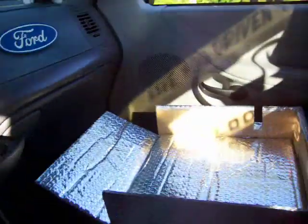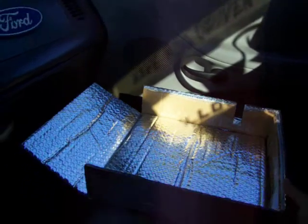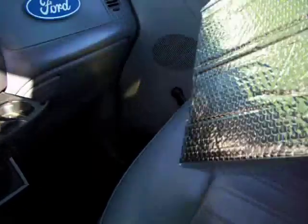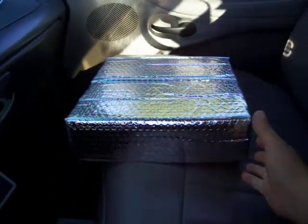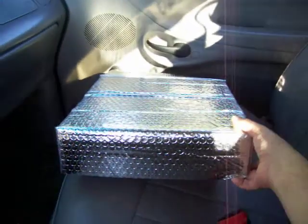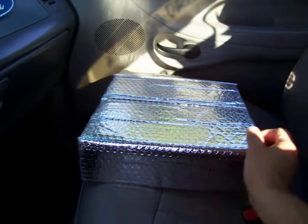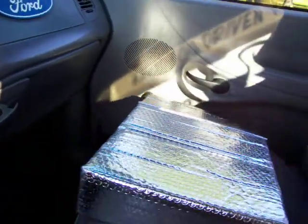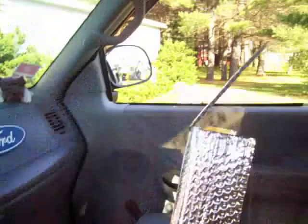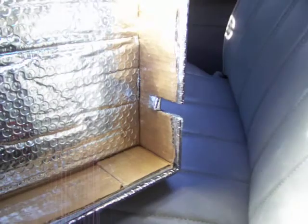I'm sort of a pack rat — I saved my boxes and came across a UPS box that a radio was shipped in to me. So I started doing some measuring and cutting. I had some double-sided Scotch tape — American tape, not cheap stuff from the dollar store. I started cutting and wrapping and sealing up the seams, the corners, to make it look as best I could on a low budget. There's a notch for the microphone cord.